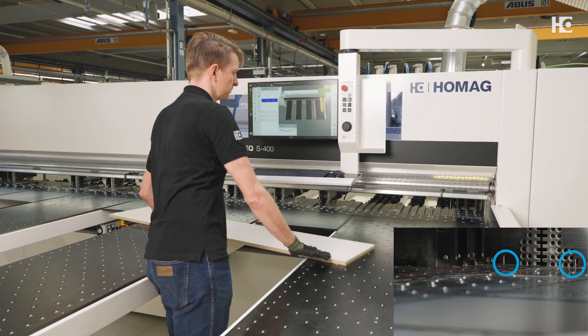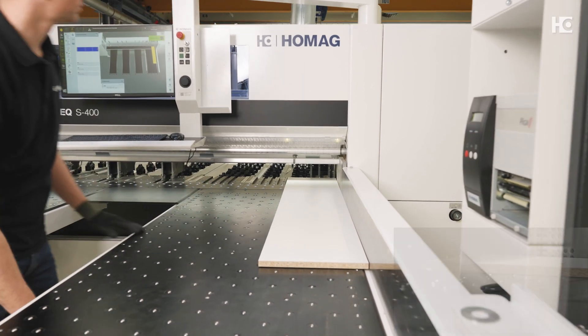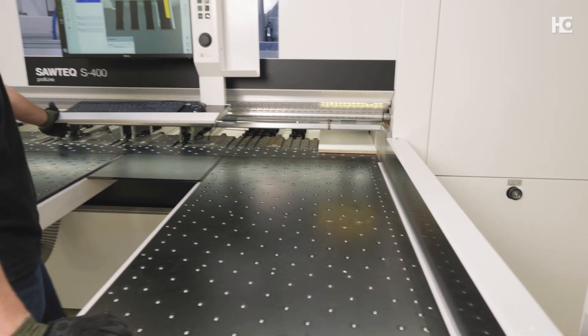This is precisely where Tolerance Check comes in. At the heart of the technology is a sensor system directly on the right-angled fence, which helps the machine operator to detect the curvature of a part before cross-cutting and to see whether the individual parts will be within the dimensional tolerance required.